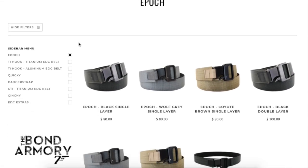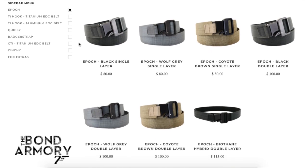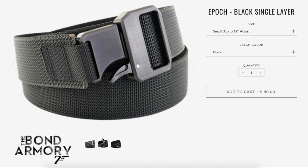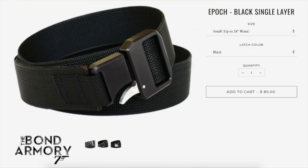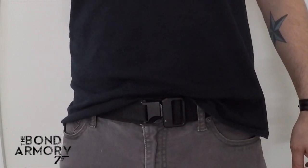The Carbon Tactics Epoch is available in three different styles: Single Layer, Double Layer, and Biothane Hybrid Double Layer. The belt itself is available in three different colors — Black, Wolf Gray, and Coyote Brown. Once you've chosen the belt color, they have three different options for the buckle as well: Black, Silver, and Dark Earth. The Carbon Tactics Epoch is made from CNC machined aluminum.